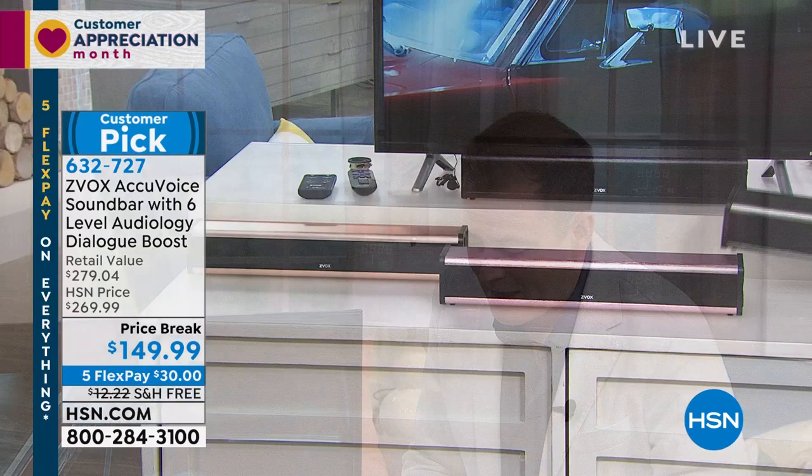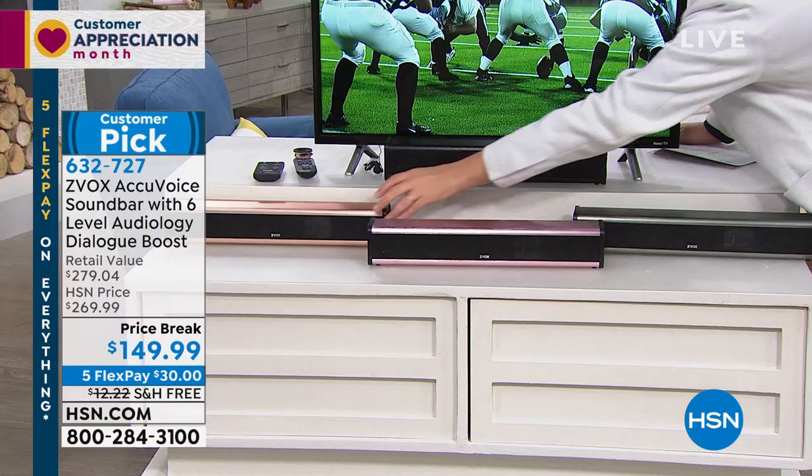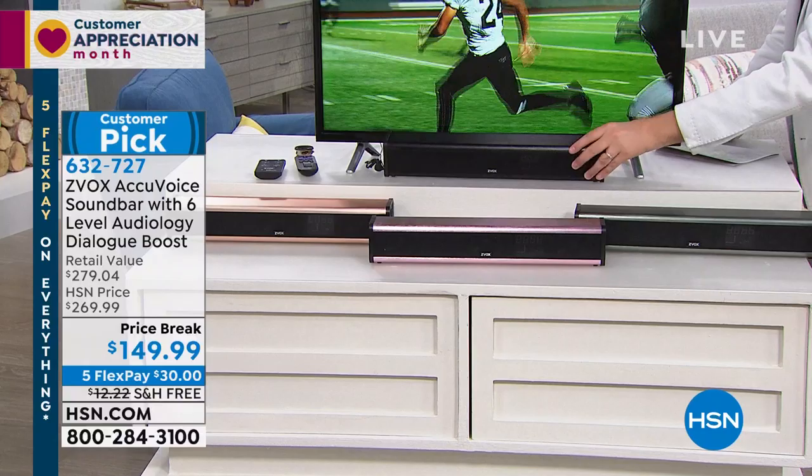From last night to the presentations today, they sold out of 50% of the colors. We have a beautiful rose gold, copper, black, and titanium. Titanium will be the first to sell out in this presentation.